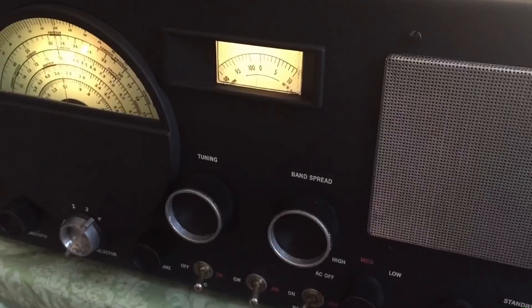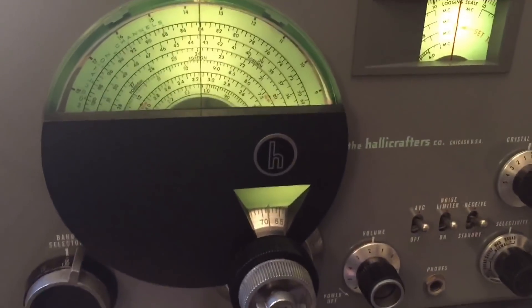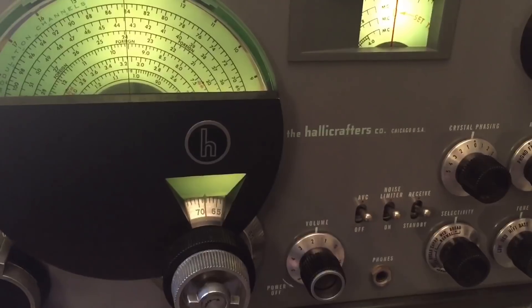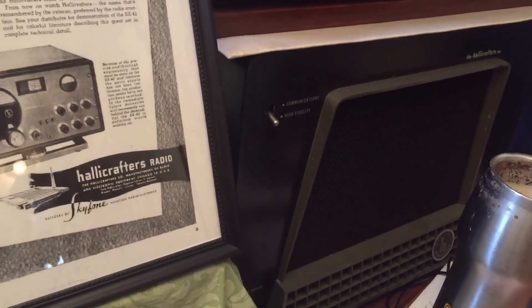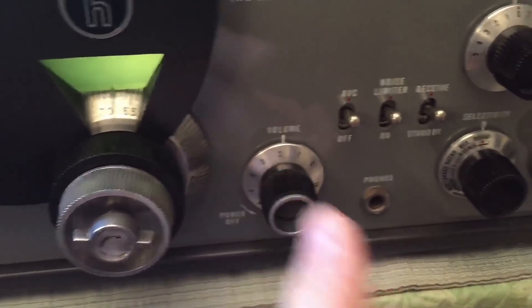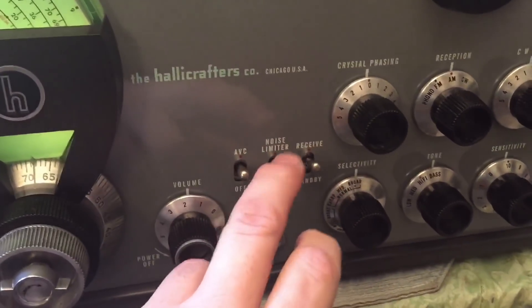I'll turn that noise limiter on — let's hope the radio doesn't go deaf, because I was experimenting with this earlier today and when I turned the limiter on the sound would cut out until I wiggled that tube around again. Pretty good — you can still hear the static but it does help. I've shown this radio in many videos — this is the SX-42, a beautiful radio — we're using the R42 reproducer right there next to my cup of coffee. We'll turn the noise limiter on on this guy and see what it can do. Pretty good, and the sound isn't really garbled.